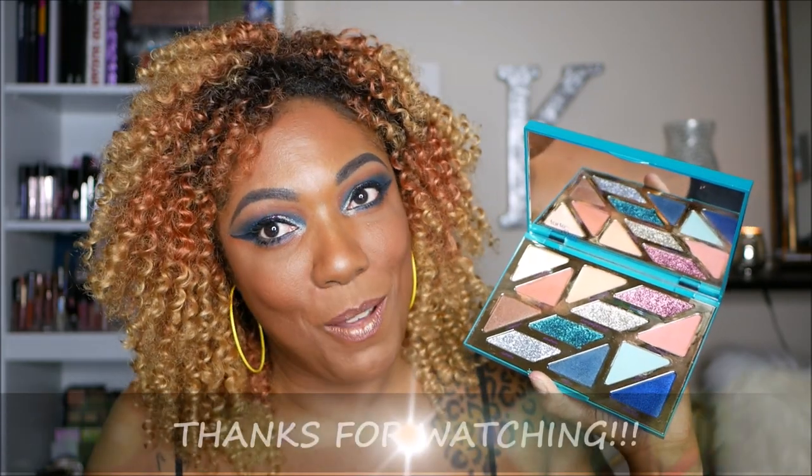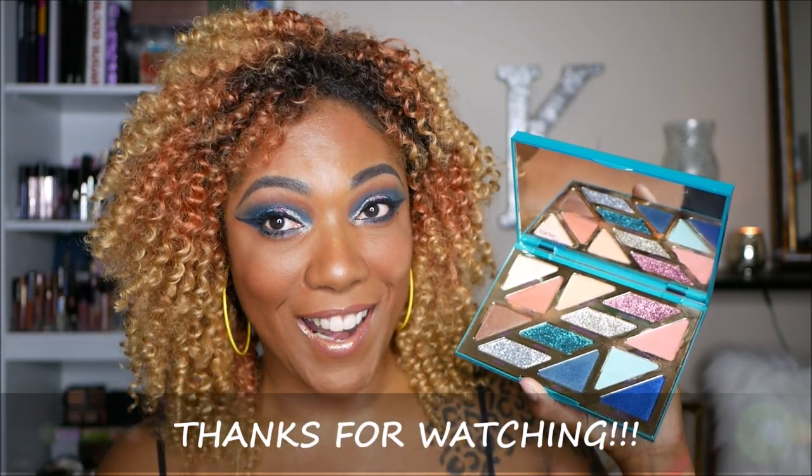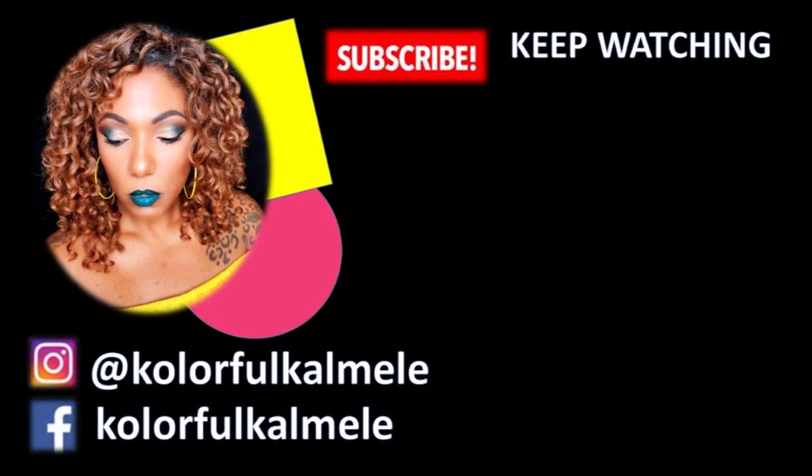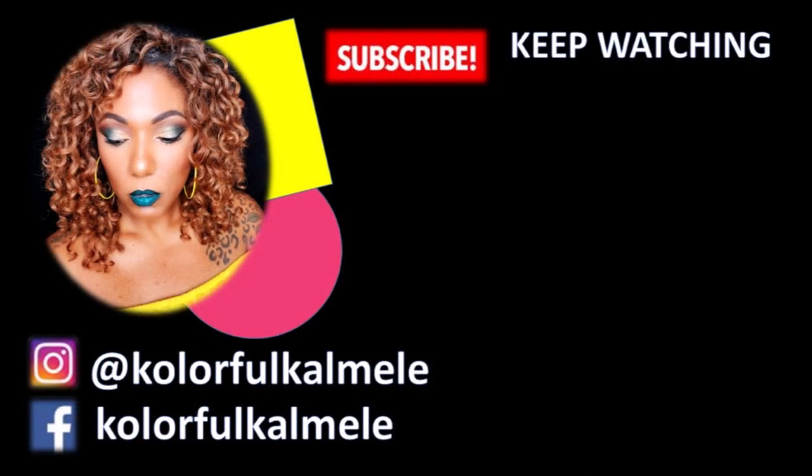That's it for this video, you guys. Thank you so much for hanging with me to try out this palette, and I will see you in my next video. Toodles!